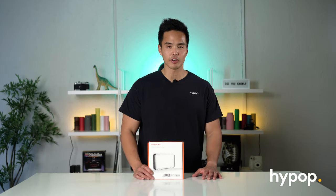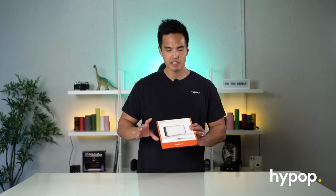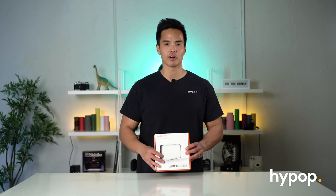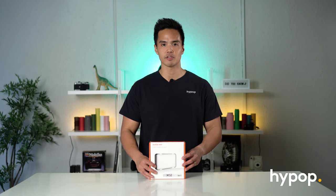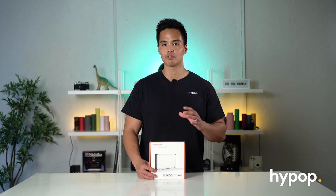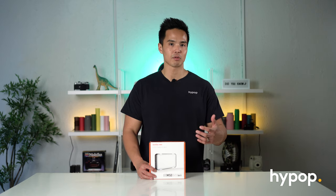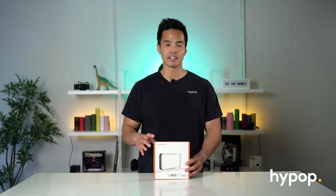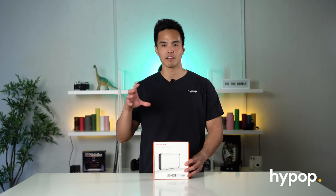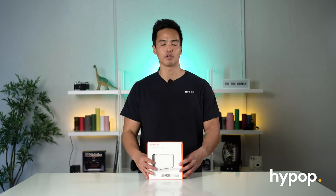So I've got with me the Godox LED M150 LED video light. It's probably one of Godox's more overlooked products because, as you know, Godox have a bunch of different lighting accessories and equipment, including flash strobes for photography. So the LED or continuous lighting range for video is probably one of the most important products. The LED M150 is a small mini LED light that you can mount a smart device such as a phone behind and use it as a light source for your phone.